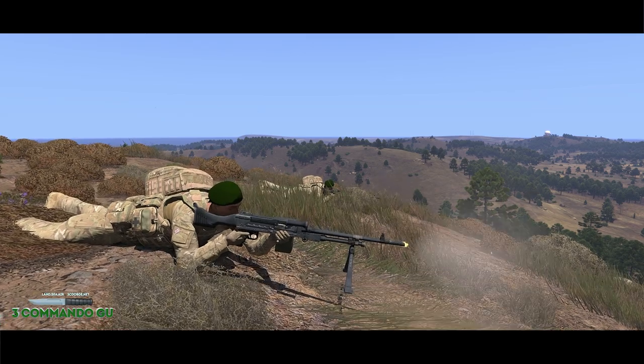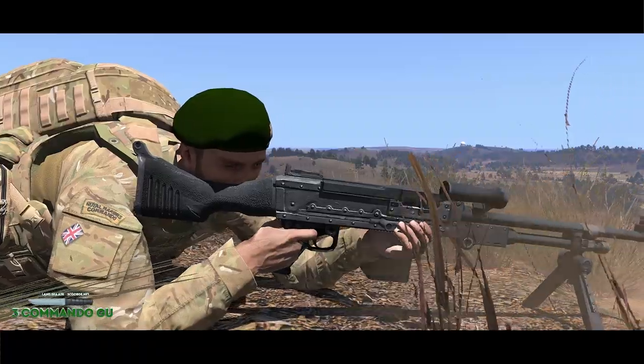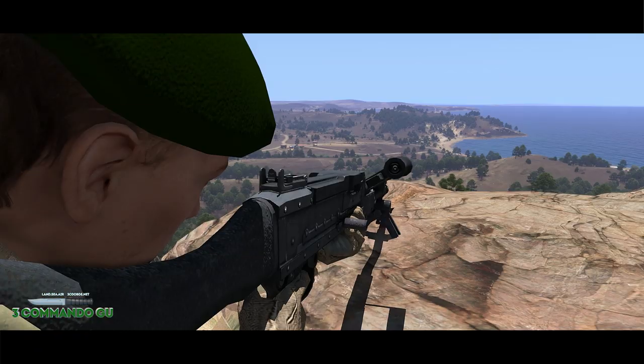The bipod legs can be folded and locked, and the trigger guard can be removed to allow the trigger to be operated under arctic conditions when arctic gloves are to be worn in combat. The carrying handle is raised to carry the gun and lowered for firing, and is also used for helping to exchange the barrel after sustained fire.